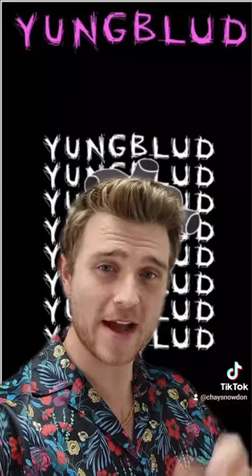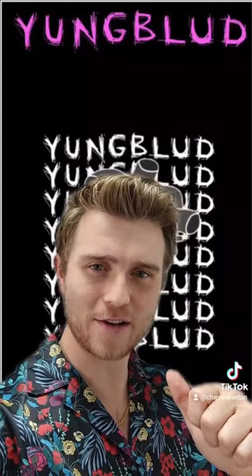So who would you like to see me do a haircut breakdown of next? Let me know in the comments and don't forget to like and follow. Cheers guys!